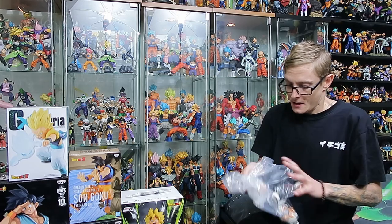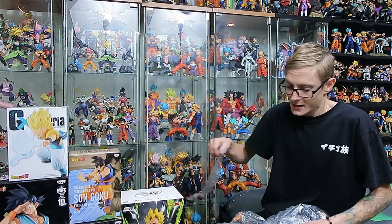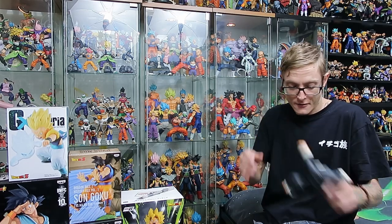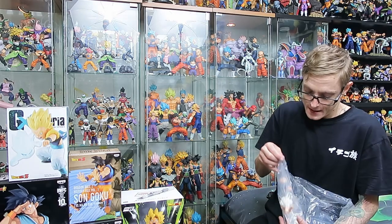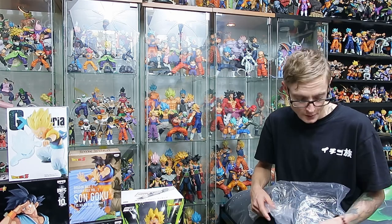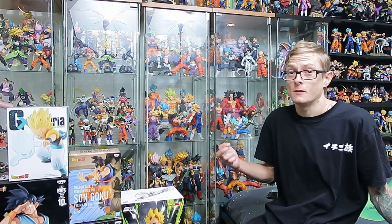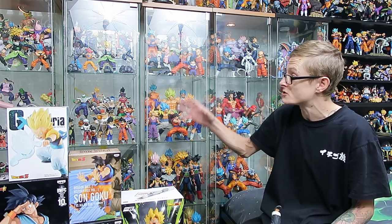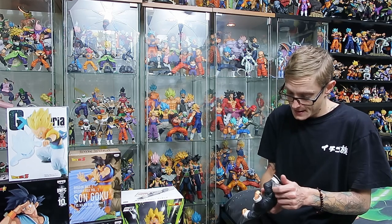Just nothing hectic going on — life's just been very good and very enjoyable and I've just been finding it hard to find time to edit. I haven't been getting a lot of new stuff in, primarily because I'm currently saving for a house of my own. Things are getting a little too crowded in here and unfortunately I'm going to have to pack up my SH Figuarts. This will be the last time you guys will see the SH Figuarts on display, unfortunately, until I'm in my new house hopefully sometime next year.